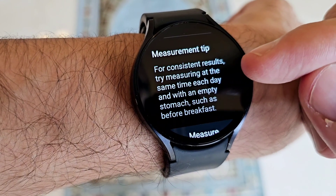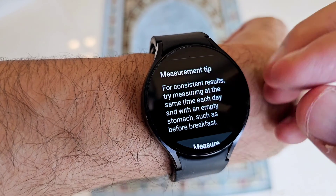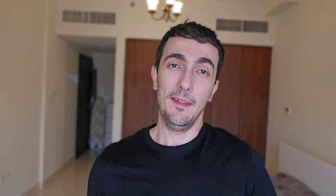Samsung recommends that for consistent results, try measuring at the same time each day — the best time is first thing in the morning when you wake up, with an empty stomach. That's the correct way of measuring your body composition using the Galaxy Watch 6. If you like this video, give it a like, subscribe to my channel, and hit the notification bell icon for more quality videos. Thank you for watching, take care of yourself, stay in shape, and measure your body composition consistently so that you know where you're at.